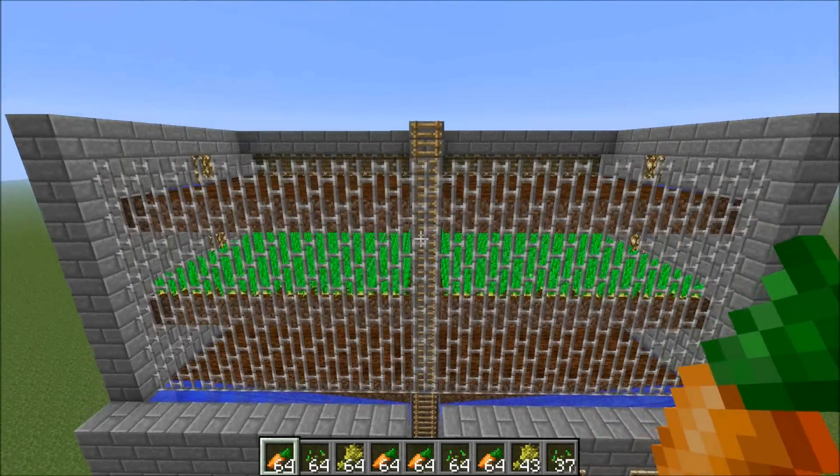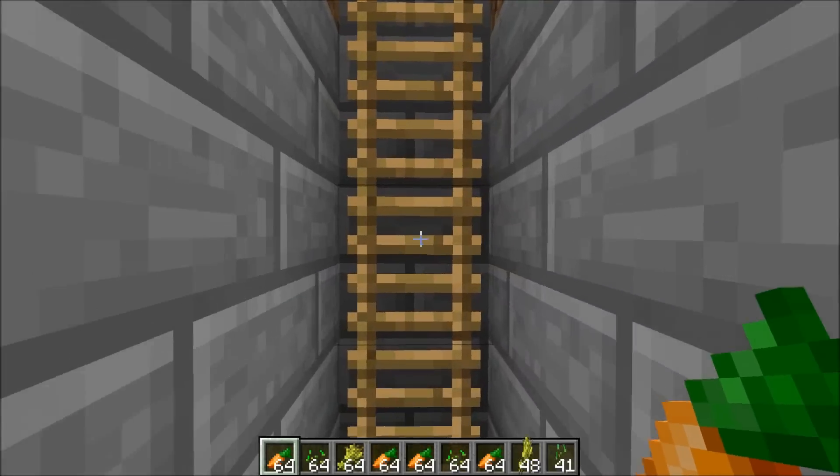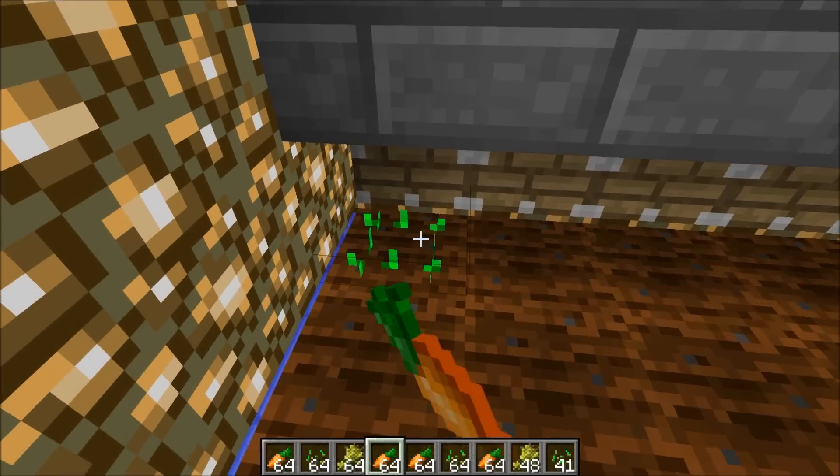It's on a timer, so you heard it shut back off and the water should be retracted now. You still have tilled soil that you can replant everything back on, which is really simple to do. Just climb up this ladder, head off to the side, and start replanting.